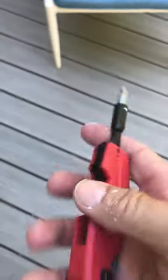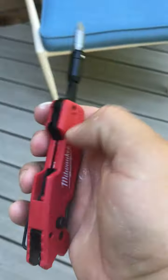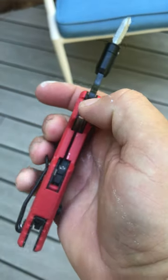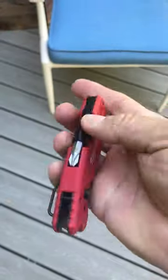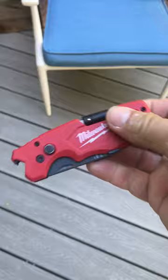You've got the flathead and the Phillips — that comes out. You just push that detent back in and it'll close. And you can do it one-handed — look at that, nice little tool.